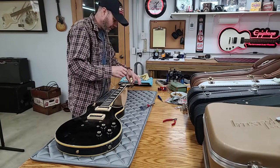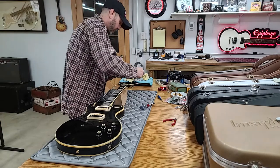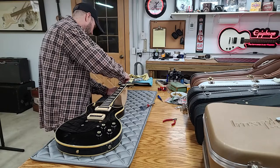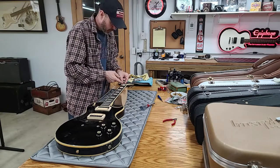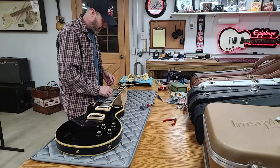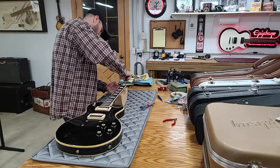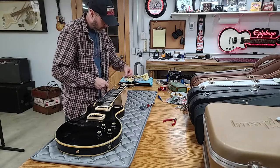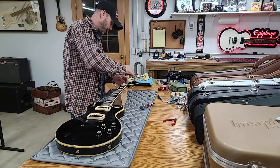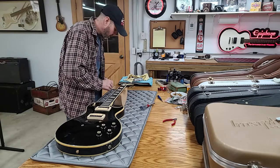I will polish these tuners individually too before I put them back on — every single piece gets polished. It's going to be a long video; you can fast-forward through parts. I was going to do a time-lapse, but time-lapses are boring unless you take the time to sit, edit, and explain what you're doing. Maybe when I get better at editing I can just time-lapse that part.